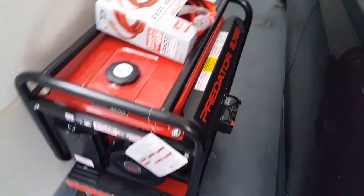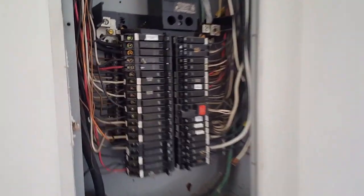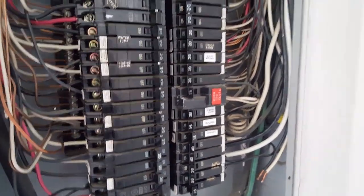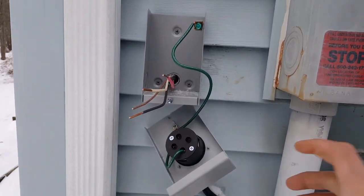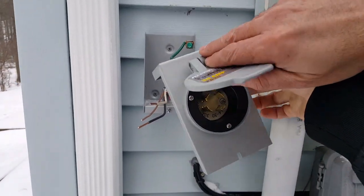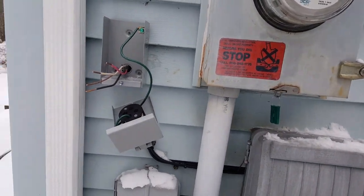Connecting my brother's generator to his house, but he has no room in the breaker panel. We're going to pull one of the breakers out — the one for electric heat that he won't use anymore — cap it off inside, and run a heavy 10-gauge wire to a waterproof plug outside. That way he can just plug his generator right in there, shut off the main breaker, and run power when there's an outage. Out here in Pennsylvania we get a lot of trouble with that.